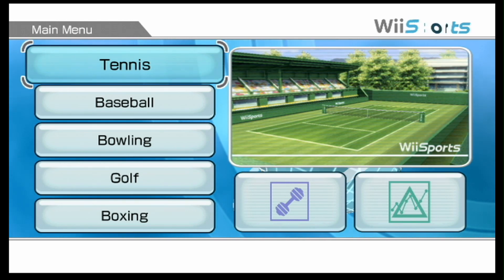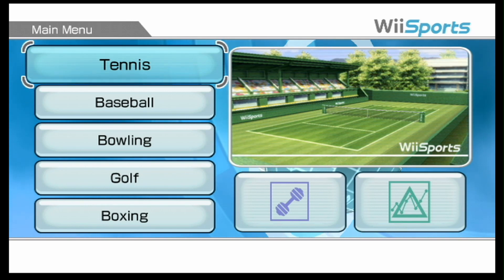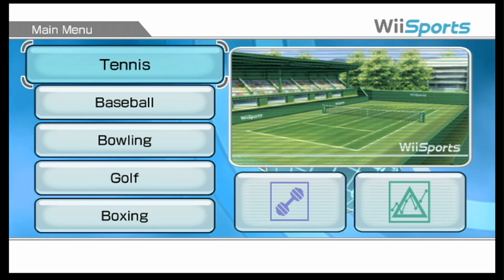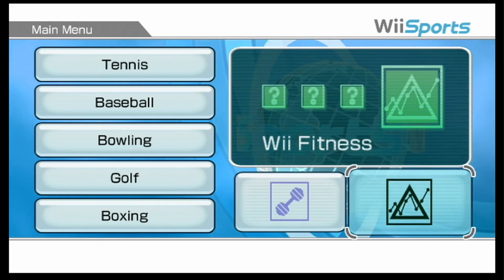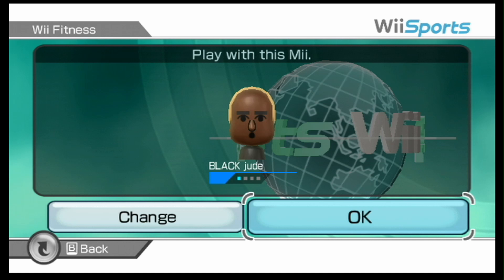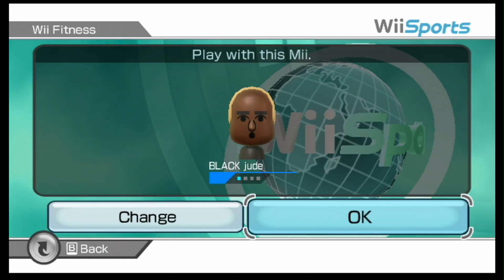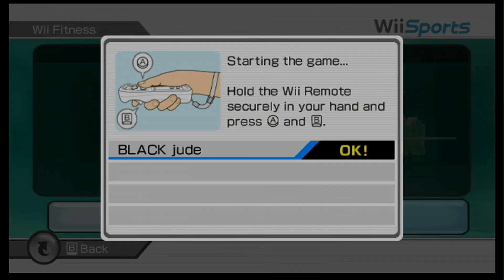What's up, people of YouTube? I'm Karstowski and welcome back to the Karstowski Games YouTube channel. So we're back in Wii Sports, not surprising. I think what I'm going to do today is a little bit of Wii Fitness. We did Black Jude the last time we did bowling, so might as well start with him for Wii Fitness.